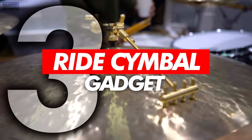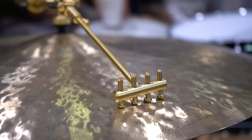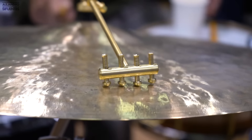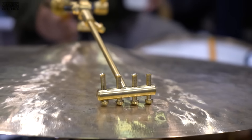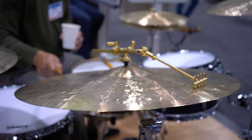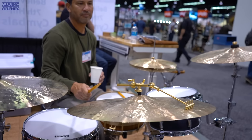Number 3: the ride cymbal gadget. I don't know exactly what this thing is called but it's just amazing. This was one of the weirdest but coolest things that I got to see at the NAMM show. This gadget gives more crispness to the ride sound.